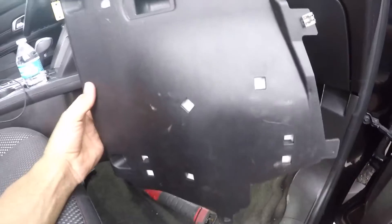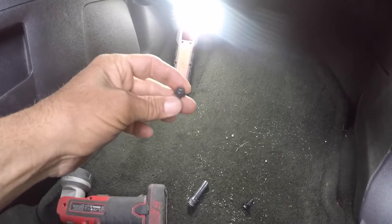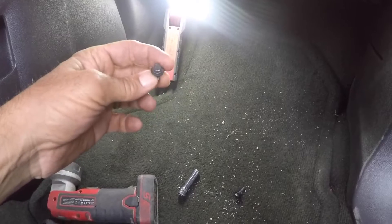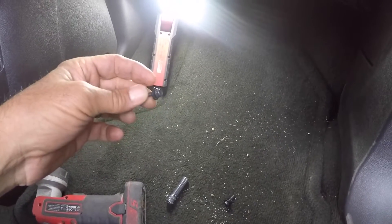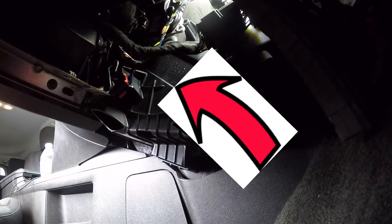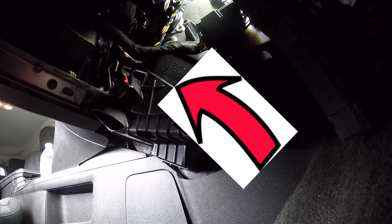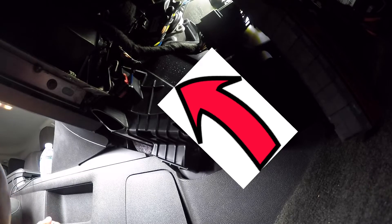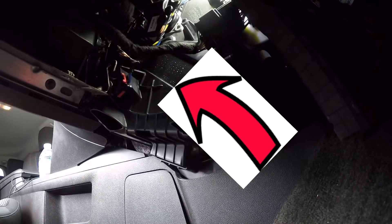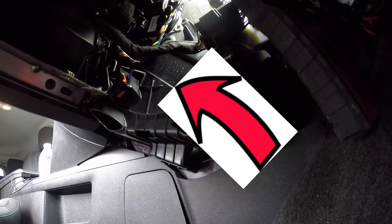On the passenger side there's a plastic cover that fits under here, held on with two seven-millimeter bolts. Once you drop that cover, the actuator motor is located right under here. The blend door motor is located on the right-hand side of the heater box — this is the one that controls the temperature between the air conditioning and the heat. It's going to be the same part number as the one for the mode actuator on the driver's side.